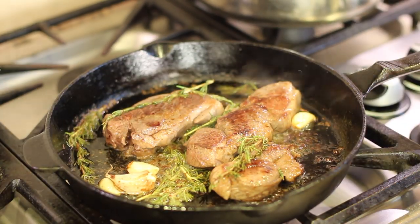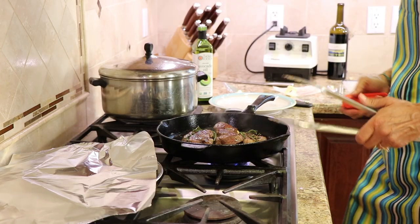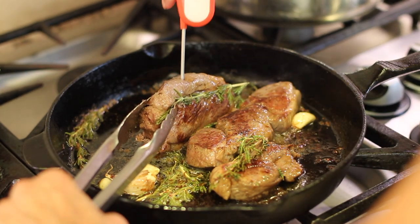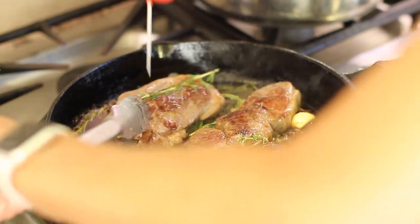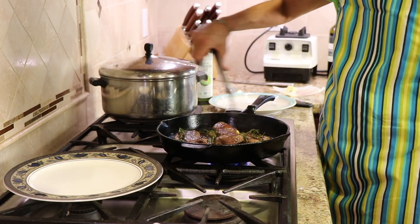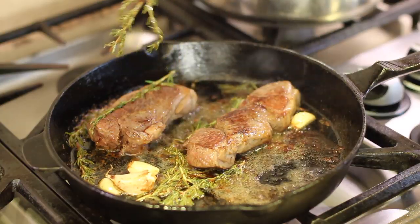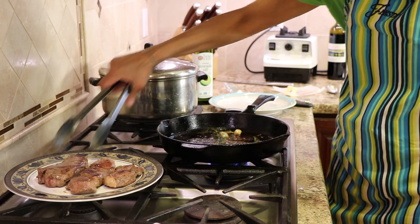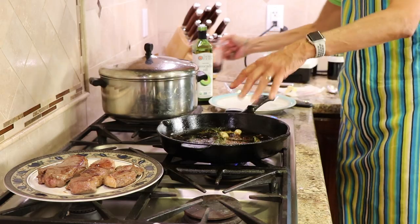Let's take a reading on our steaks. We'll go with the big one first — stick the thermometer right in. It reads 145 to 146°F. We're going to take these off the heat now and place them on the foil-covered plate to keep them warm.